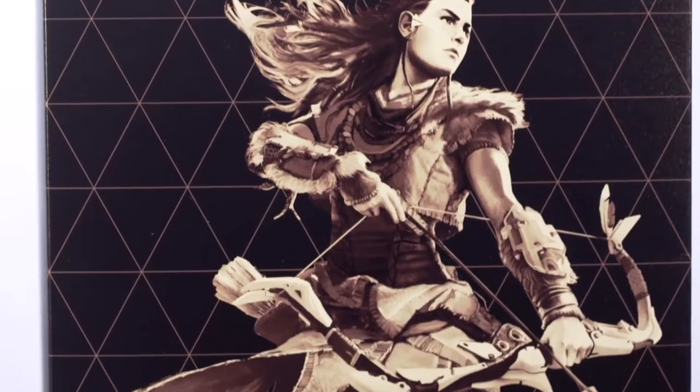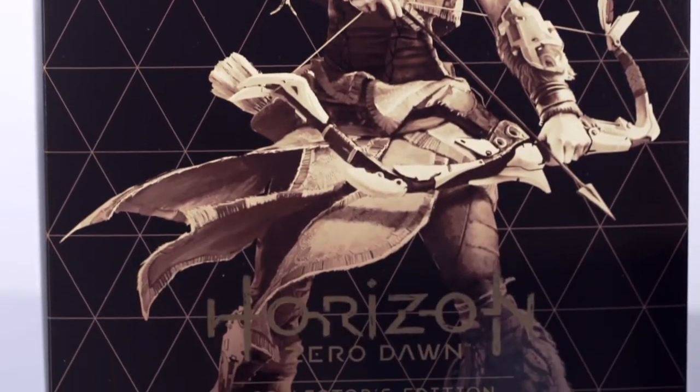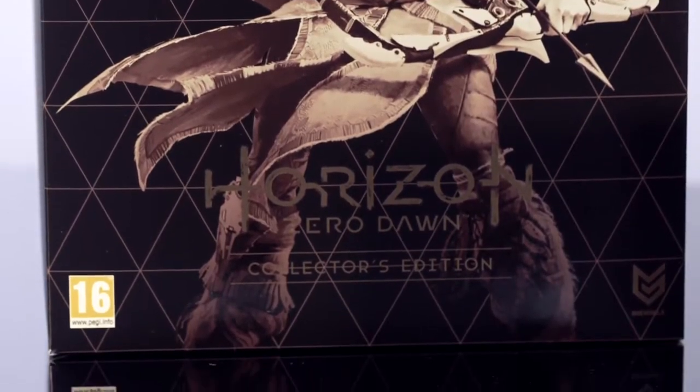Hello everybody, my name is Herman Hulst. I'm the managing director at Guerrilla Games and I'm incredibly excited about this collector's edition that I'll be unboxing today, with the aid of the ruggedly handsome studio art director JB.